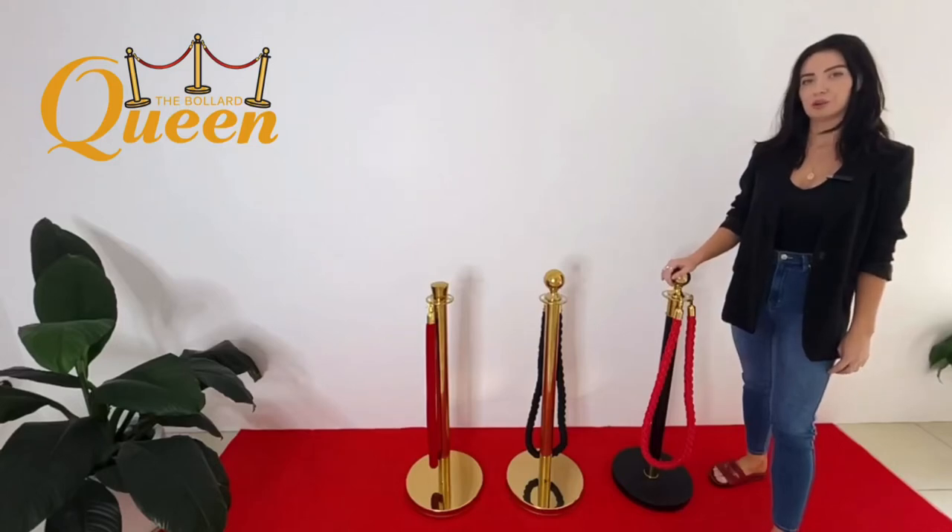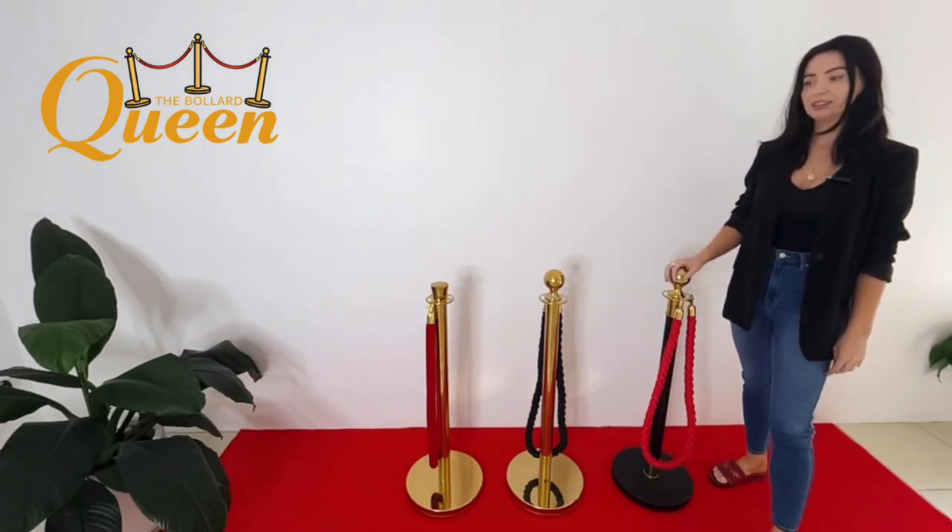Hey guys, Crystal here from The Bollard Queen and today I'm going to be showcasing our best-selling bollard, which is the rope stand barrier we have here today.